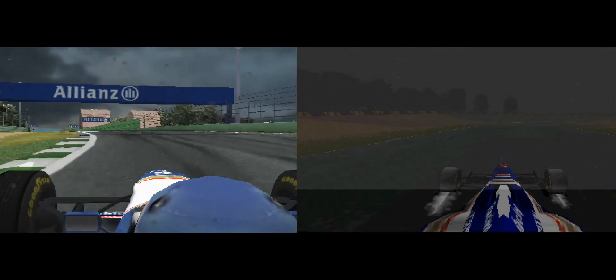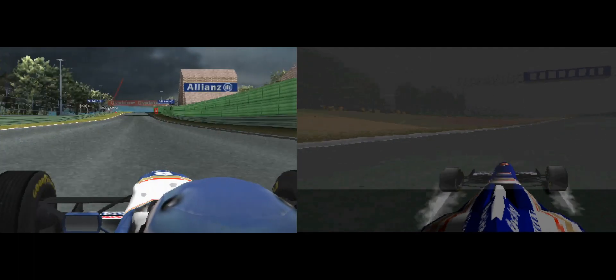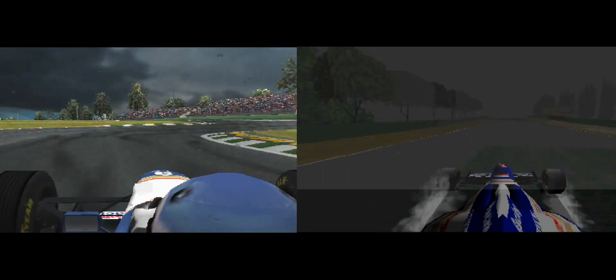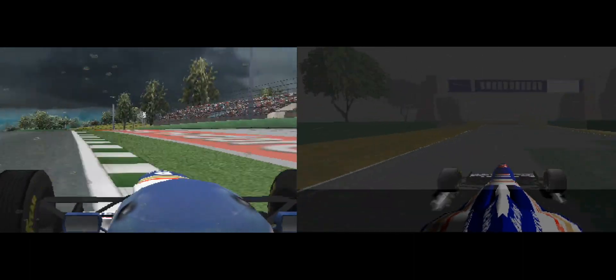Down to the right at Aquaminerale. Into the Variante Alta, right then left.